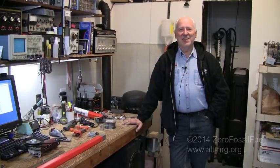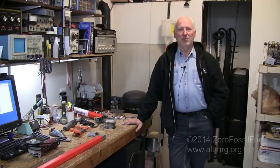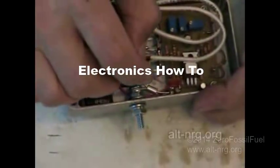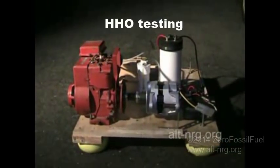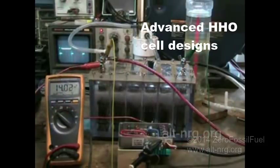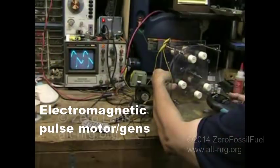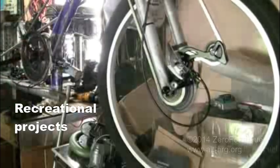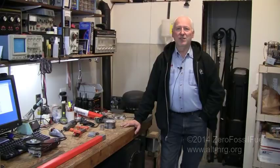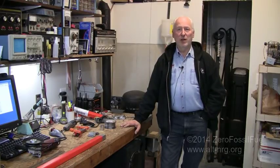Hello everyone, Zero Fossil Fuel. Today is Tuesday, February 11, 2014, and this shall be a video tutorial — step-by-step how to build the rocket stove wood pellet basket for the wood pellet modification. So to get started, let's first talk about what we're going to need to build this stainless steel wood pellet basket for the rocket stove.